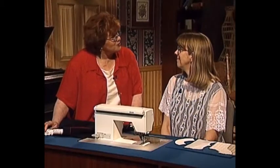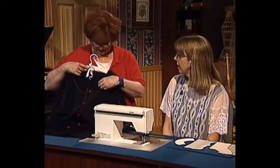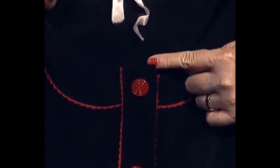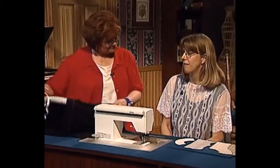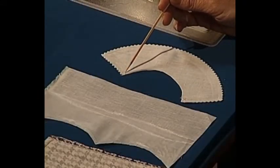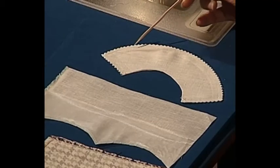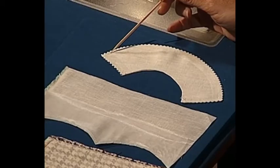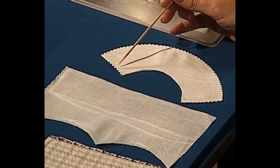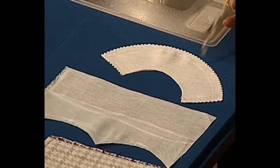Sue, what construction tip would you like to share with us today? I'm going to show you a foolproof way to turn perfectly sharp, square corners. Many places in sewing need corners, such as the top of the placket on this jacket. Collar points are another place that have sharp corners. On this little collar, I have already stitched the seam. When I use this technique, I stitch all the way to the point, pivot, and continue stitching on the seam. I don't take a little stitch diagonally across the corner unless I'm doing a very, very sharp point. After it's stitched, I trim the seam and clip it. An easy way to trim and clip a collar seam like this in one step is to use the pinking shears.